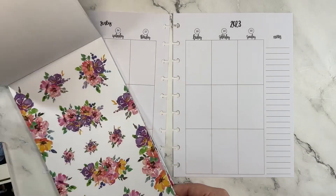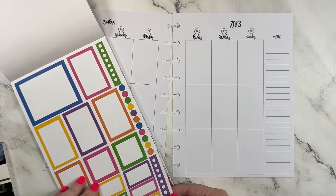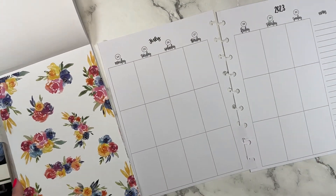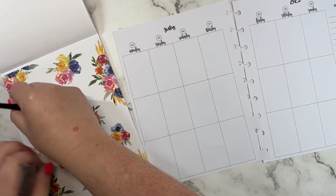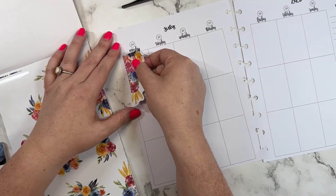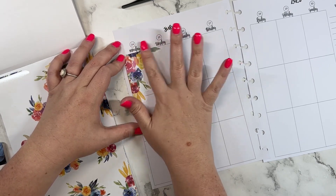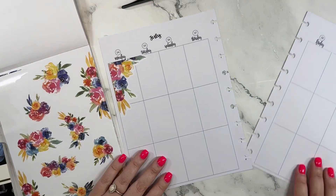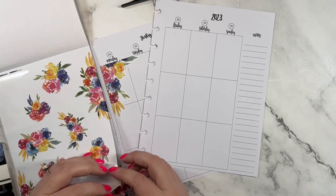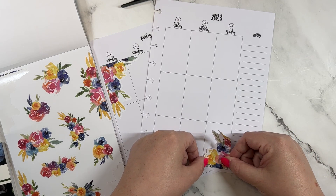I think I may go with these right here. I'm going to pull out my tweezers — well, I don't think I need them quite yet. We're going to put this one over here like this, and then we're going to put this one over here.